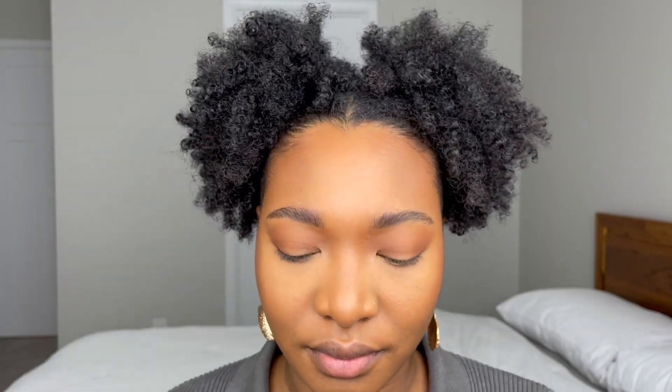For my blush, I'm using the NARS Taj Mahal and applying it with the Marc Jacobs The Bronze brush, number 12.